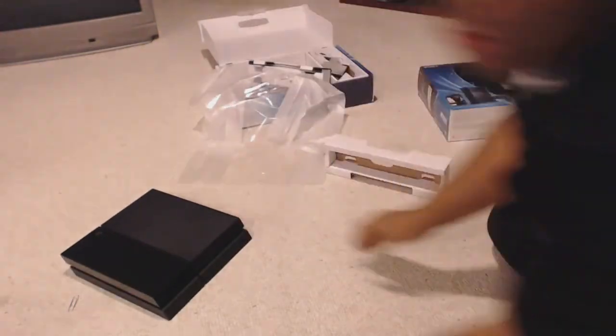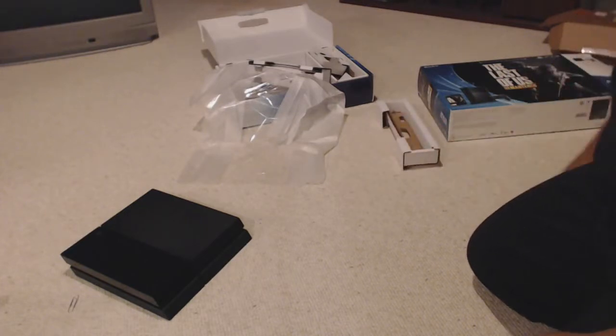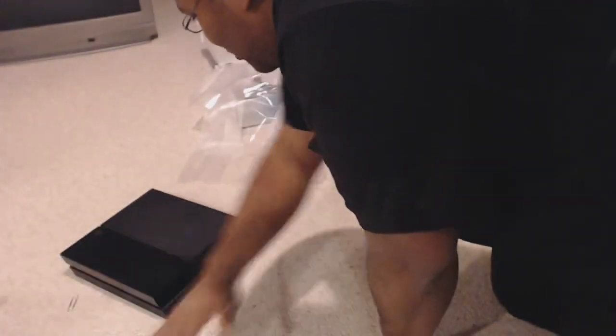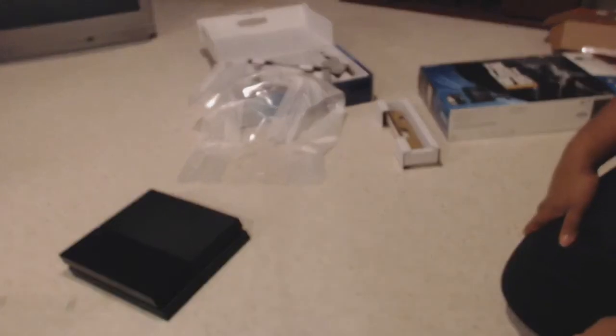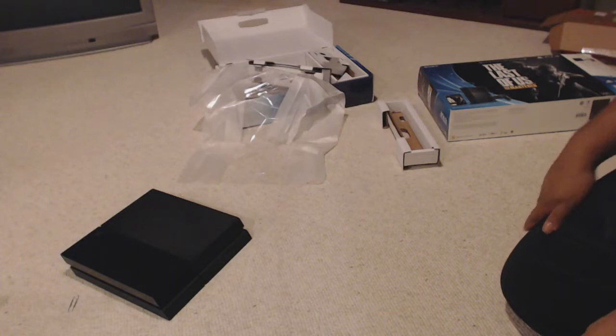In conclusion, I'm very happy that I finally have my very own PlayStation 4. Hopefully in the future I'll be bringing you PlayStation 4 games to my channel. I'm excited about that. Now that I have this open, I am going to be playing. I will catch you guys later.